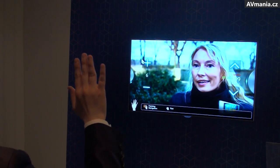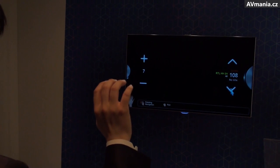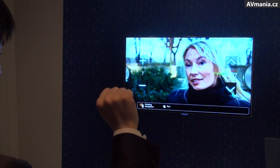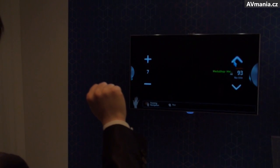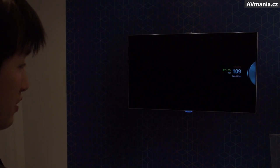You can also control the volume and channel with motion. Sometimes it's very difficult to change channels one by one, so you just grab it. It's very easy to use.